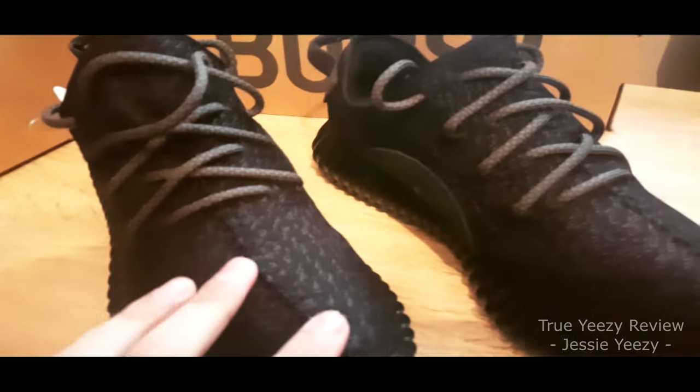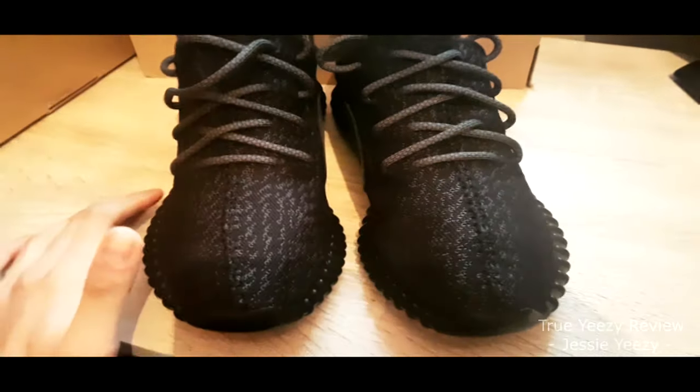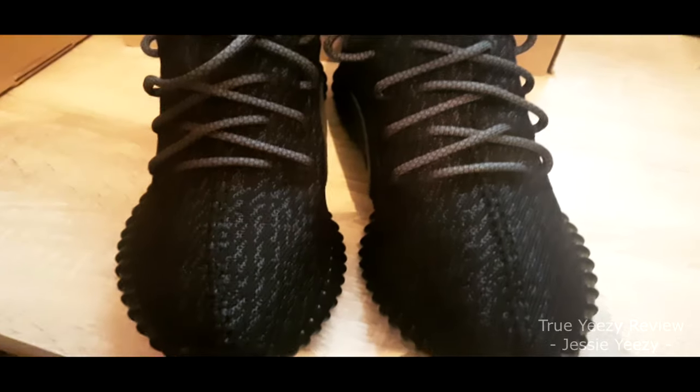Now I will review the shoes. This is the product black, size 9.5. I have tried to get the best lighting I can possibly get.